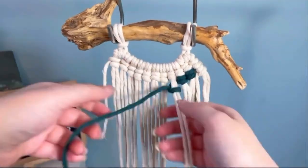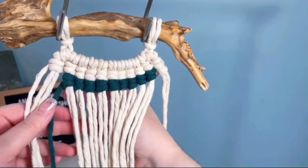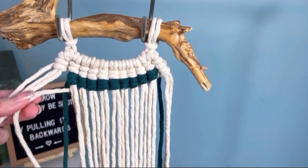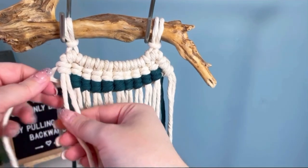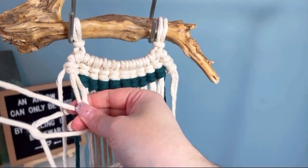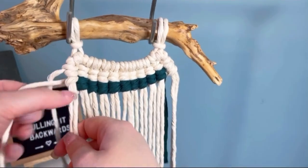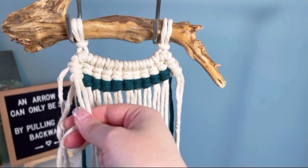Grab your white cord and pull it all the way behind your working cords, making sure that your colored cord is tucked behind. Then just pull it across and continue with your vertical double half hitches — it's really that easy. I'm going to carry on and plow right through this whole pattern and then show you what to do from there.